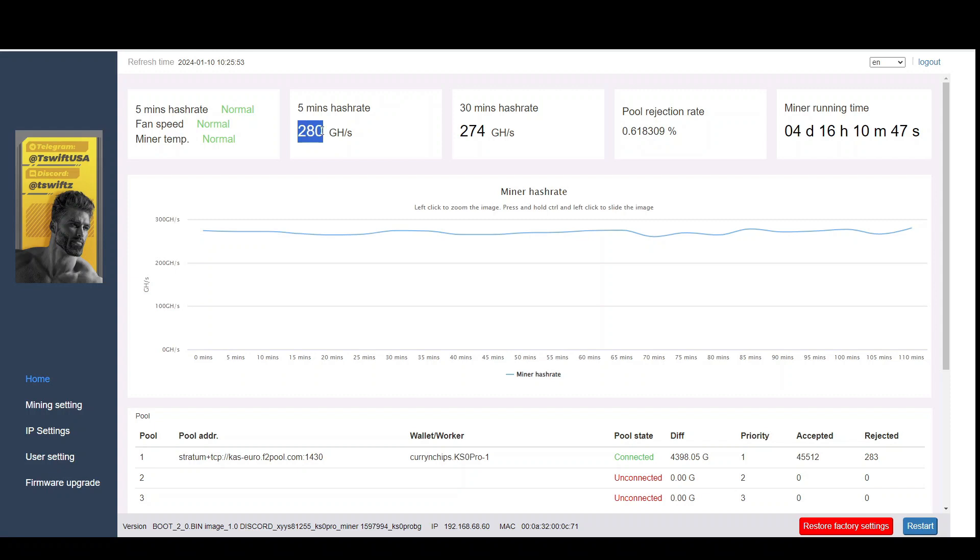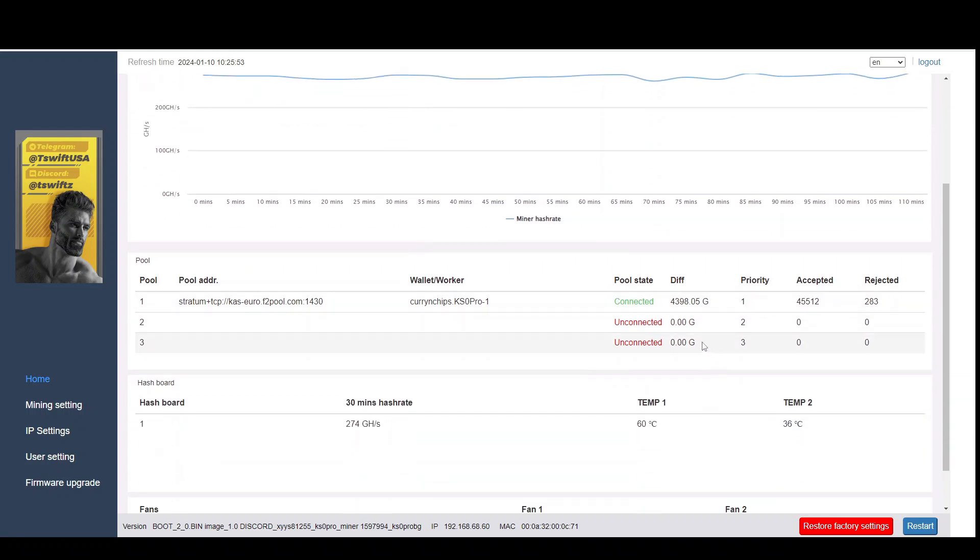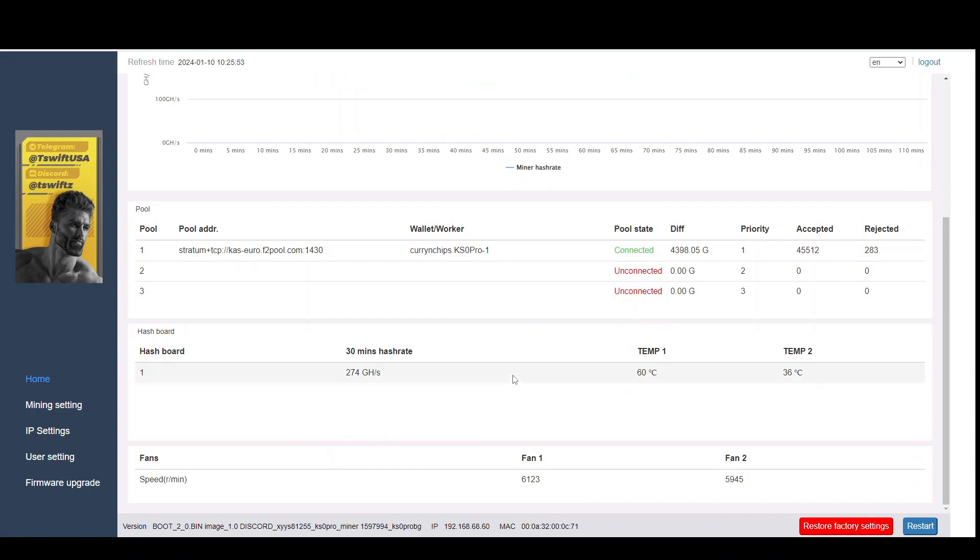My pool rejection rate is perfectly acceptable — it's under one percent. The five-minute hash rate is sitting dead on 280 gigahash, and the 30-minute is 274. A great thing is this is nice and stable — it's not jagging up and down, which I found with my third device on this firmware, which is why that one is running on the lower 250–260 gigahash firmware. Temperatures are looking good too: 60 degrees — no problem at all. I think these can run as high as 70 degrees, and the fans are running at 100 percent.